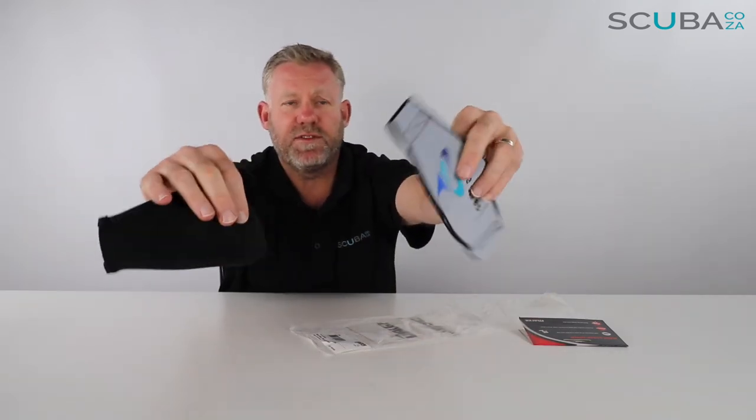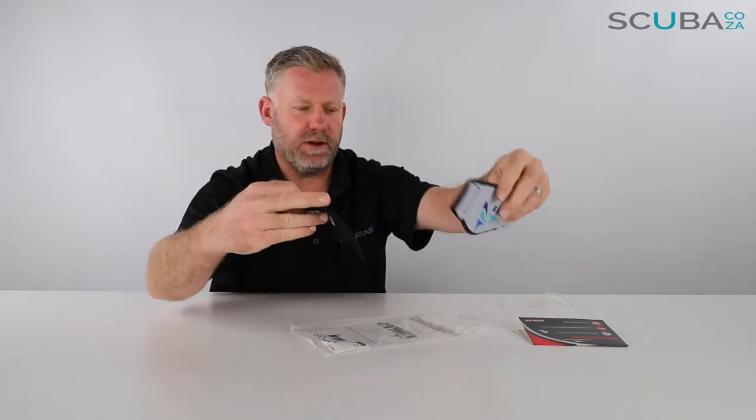So there's that review of the Mares mask straps, available from our site — well worth the money, it makes your dive a lot more comfortable.